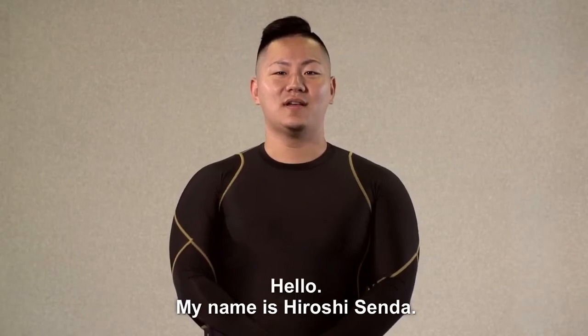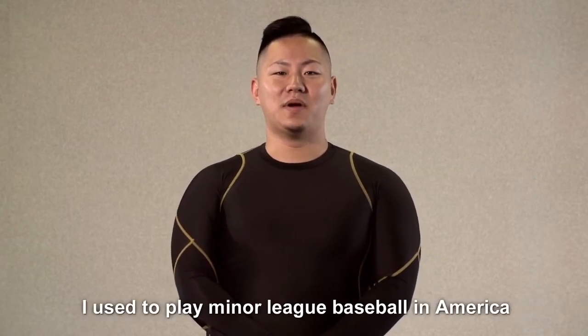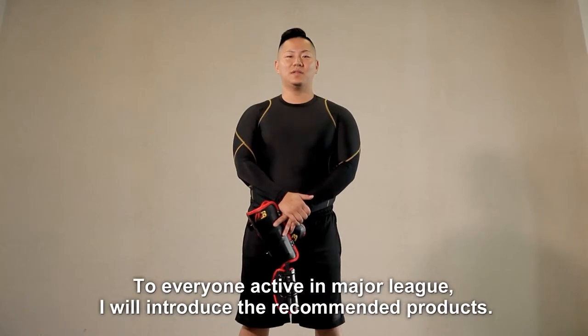Hello, my name is Hiroshi Sendai. I used to play minor league baseball in America. To everyone active in the major league, I will introduce the recommended products.